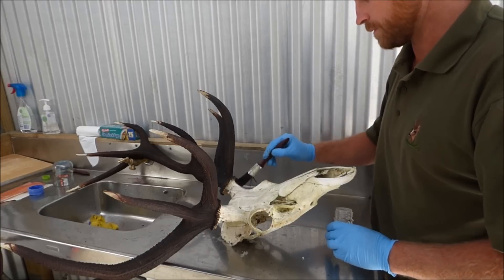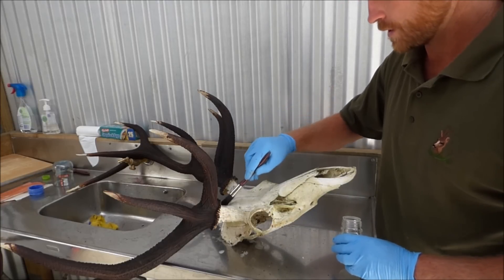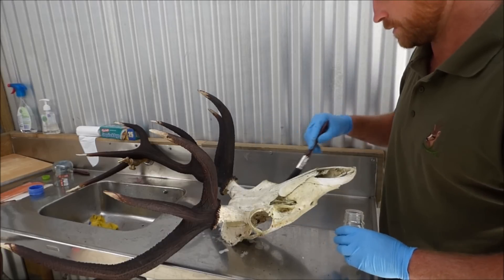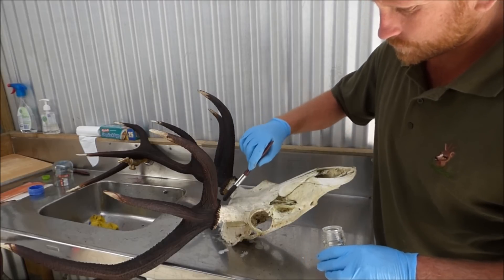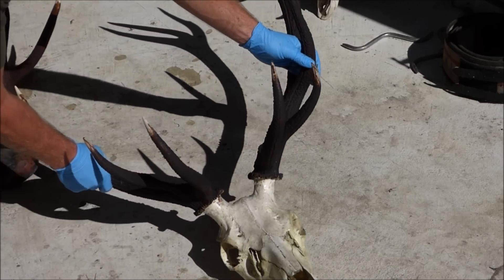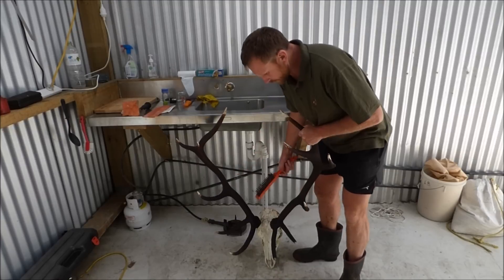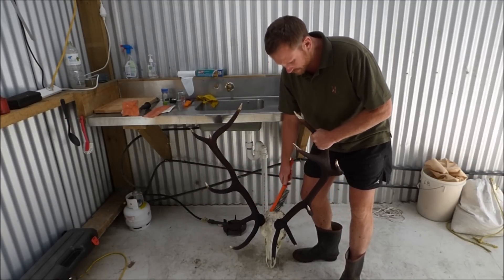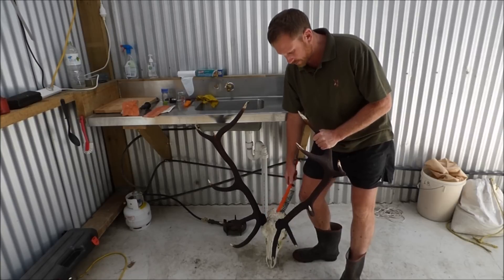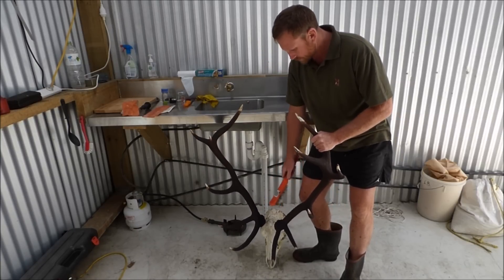Once I've covered it in hydrogen peroxide, I'll just chuck it out in the sun to dry off for half an hour and it will help to whiten up the skull. I'm just going to give that a quick brush down to remove any remaining dried potassium permanganate so that when you take it inside it doesn't drop on the floor and react with the moisture and stain your floor.